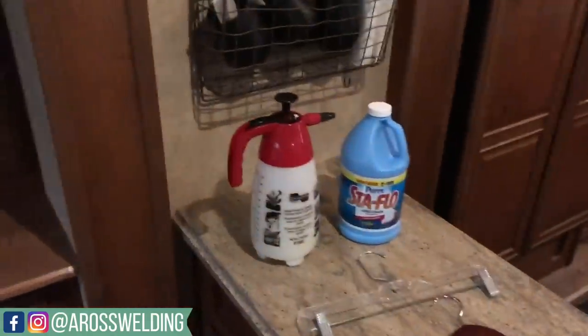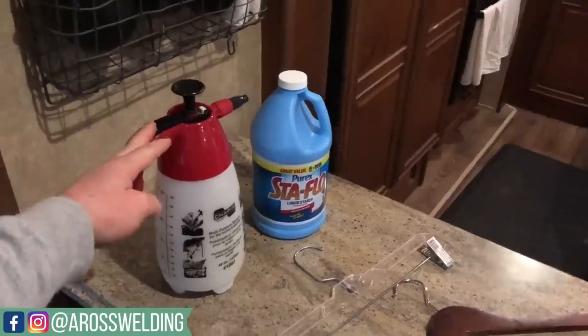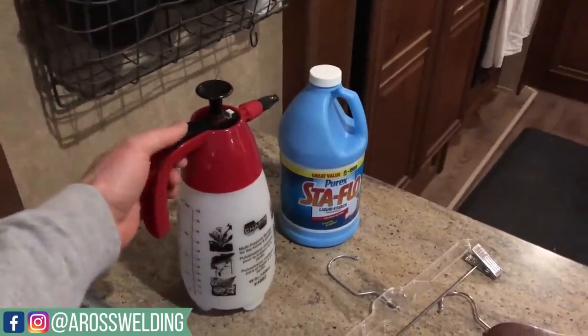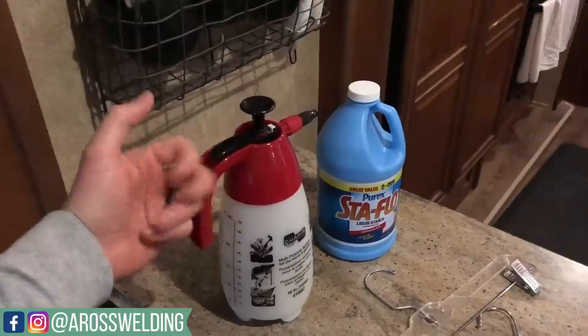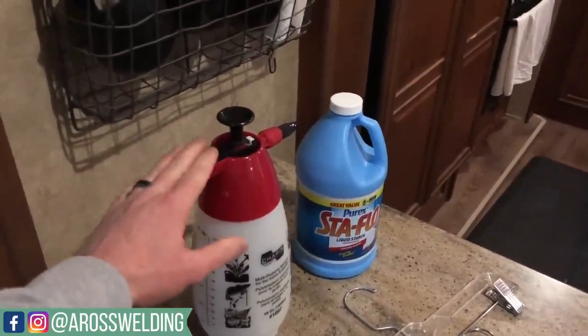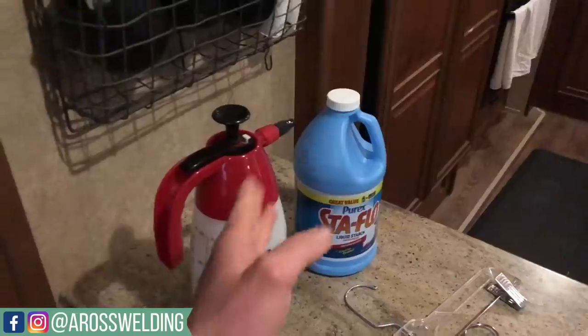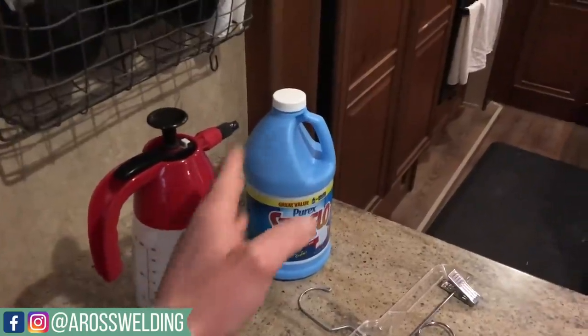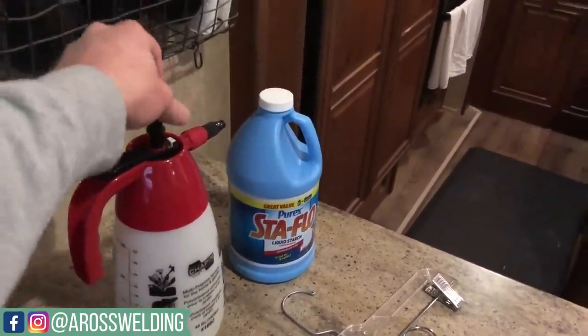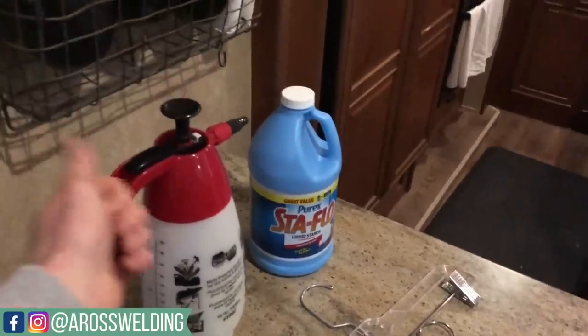The things you're going to need are a spray bottle. I would suggest this kind — this is just your typical weed sprayer. It's going to be a lot easier on your hand because you don't have to constantly pull that trigger like on your normal squirt bottle. You just pour the StayFlo — straight StayFlo, no water added — into this, pump up the pressure, and then just go to spraying.